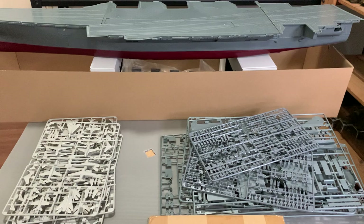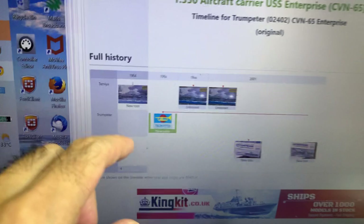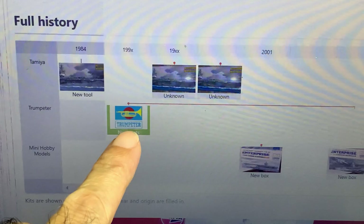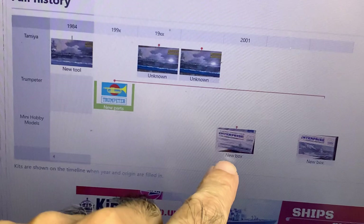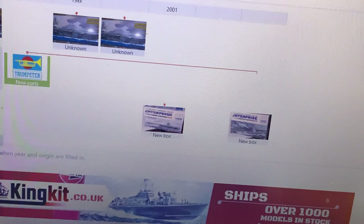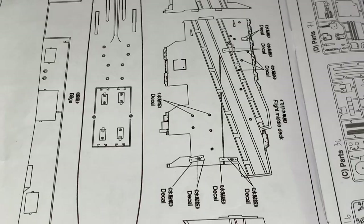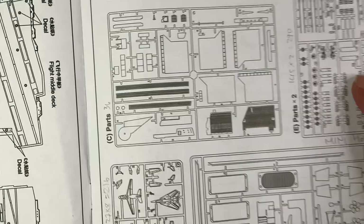Before we go into the sprues and check out the quality, I'd like to discuss a little bit about how similar this is to Tamiya's kit. Just taking a look at the Scale Mates website — Tamiya had this release in 1984, and in the 90s Trumpeter did release this, but I think it never got into the market and eventually went to Mini Hobby Model, which came out in 2001. There are two versions of this Enterprise from Mini Hobby Model — one is the one with the bird's nest tower. Let's take a look at the instruction manuals.